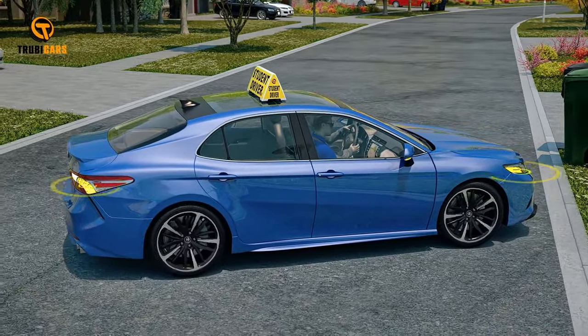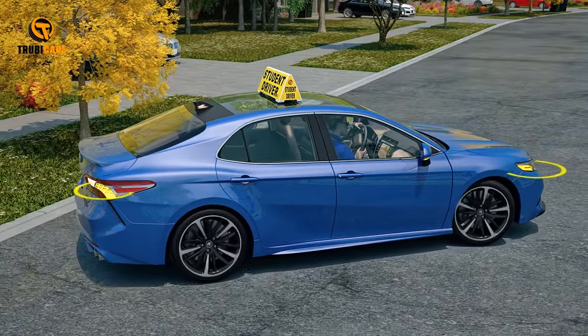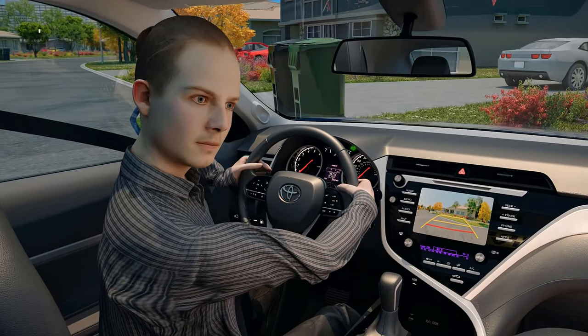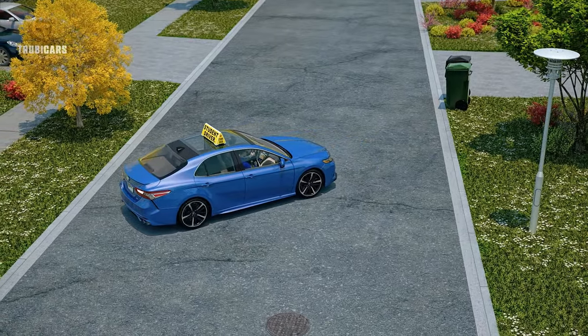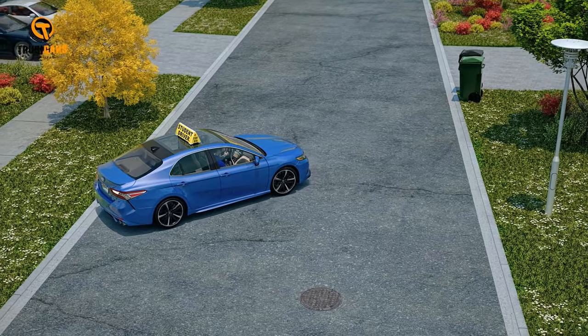Move no faster than a walking pace while turning the steering wheel all the way to the right, stopping just before the wheel locks. You should be looking over your right shoulder, out the back and side window while reversing. Check quickly to the left to ensure no one is coming from that direction. Stop just before you reach the curb.